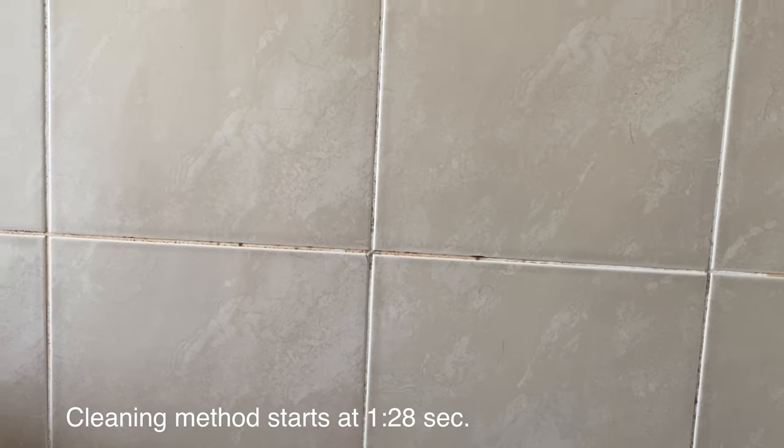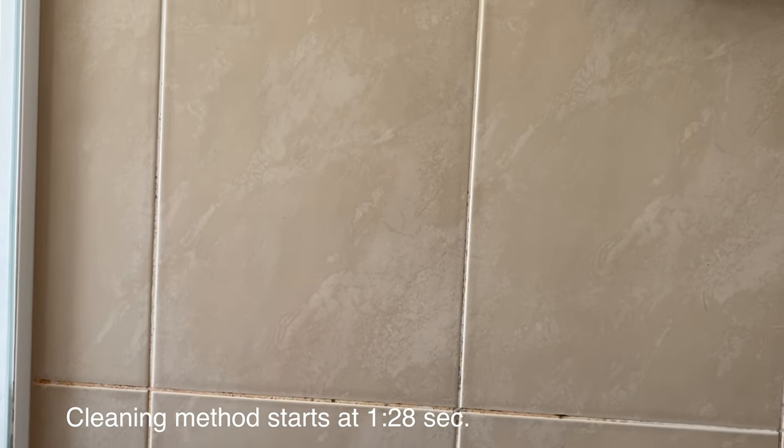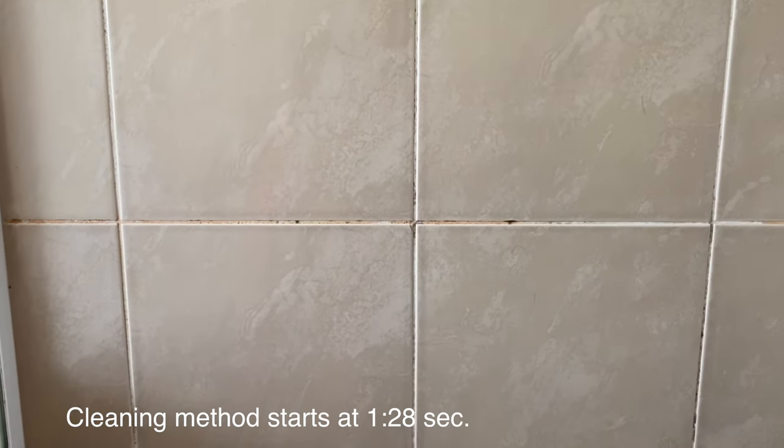If the bathroom is well ventilated and cleaned properly, there would never be a problem of mold. But let's be real — we all generally face this problem. So did I, when I saw this tiny patch of mold growing.